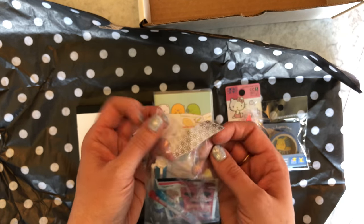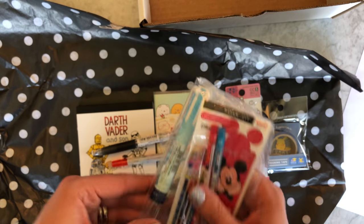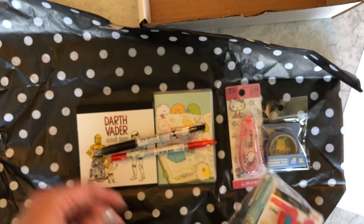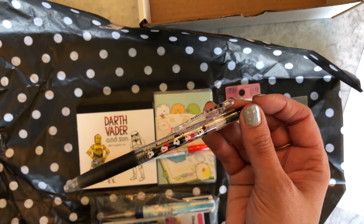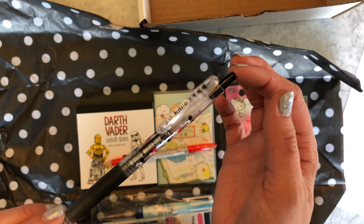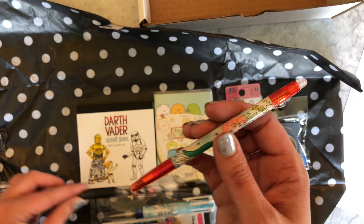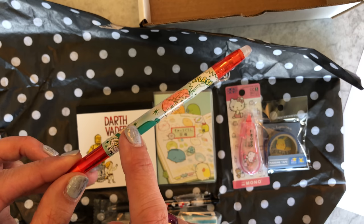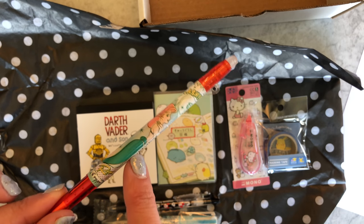There were limited edition refills to fill your adorable Uni Style Fit with, and I'll try to do more of this kind of thing in future kits too. Then there was a Disney Pilot Juice — I've been really loving Pilot Juice lately, so I couldn't resist. We did an Ariel friction pen.